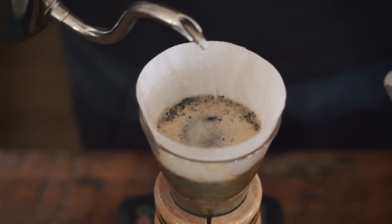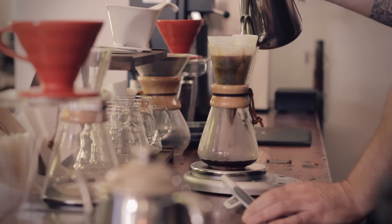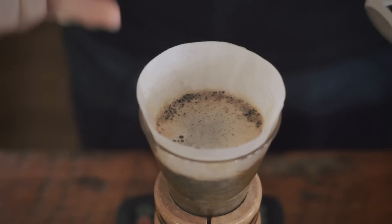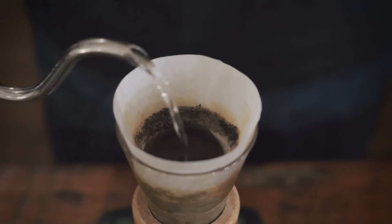Maybe a little tighter — never around the edges, never on the edge of the paper. Just pour slowly and controlled in that quarter circumference. You don't want to fill up all the headspace in the filter; fill it up to about half to three quarters. Once you get to that mark, wait about 15 to 20 seconds, and then go back and dose it again.